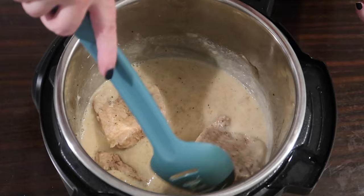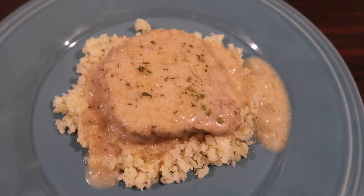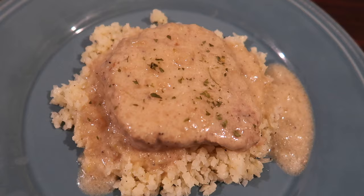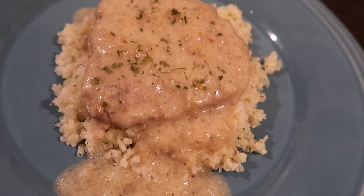I popped a steam bag of cauliflower rice into the microwave, seasoned it with salt, pepper, and butter, then plated up the pork chop with sauce right over the cauliflower rice. This was excellent — this might have been my favorite of the week. By the way, if you're not a fan of pork chops, you could make any of these keto recipes with chicken or beef.